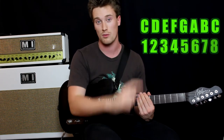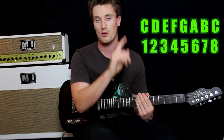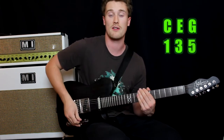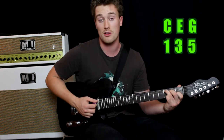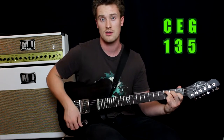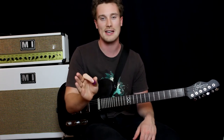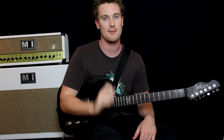So what a major third is — we've got a C major scale there, all the scale degrees 1 to 8. All we want is 1, 3, 5. It's those three intervals that make a C major chord, or if you just take 1, 3, 5 and apply it to any other note, you get any other major chord.